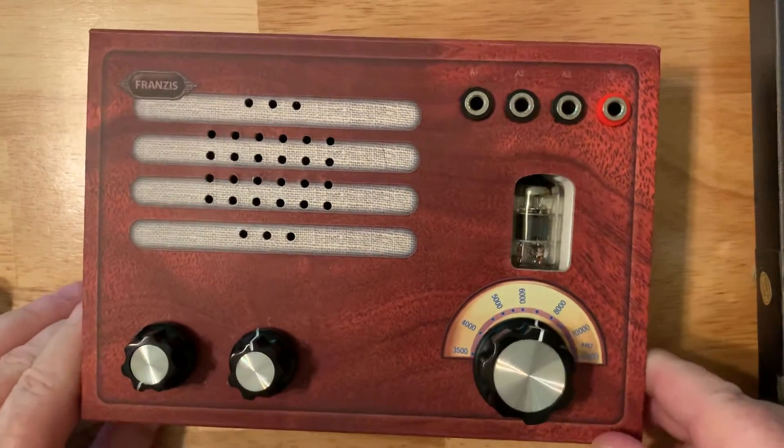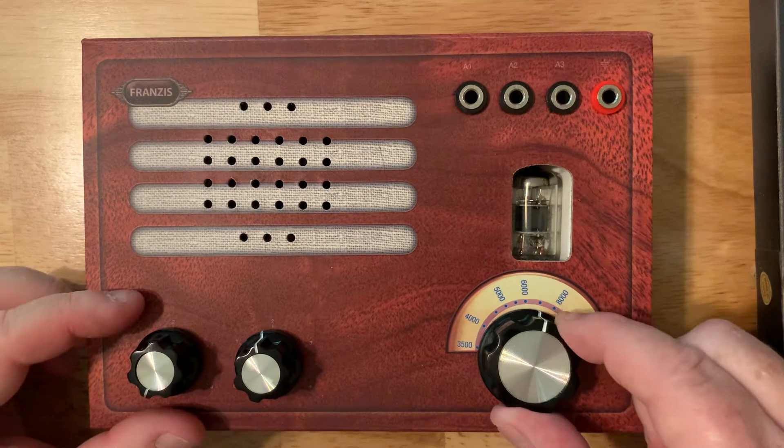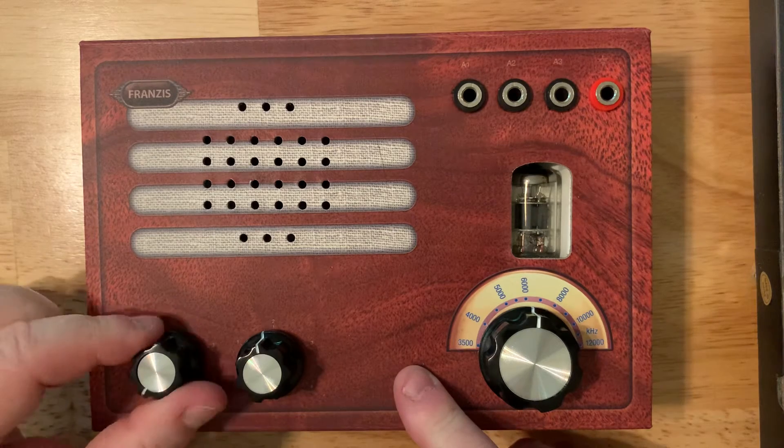Honestly, this is not going to compare in performance to a modern radio with integrated circuit tuning and digital readout. The sensitivity of modern receivers from companies like Tecsun or CC Crane — this radio is not going to compete with that. That's really not the purpose of this radio. It is however very fun to operate. You have this nice big knob on the front, which is great for carefully tuning in frequencies.